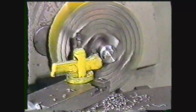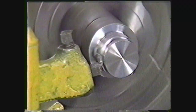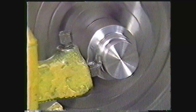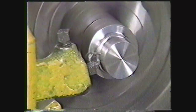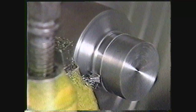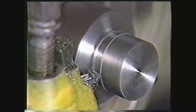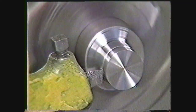An engine lathe is used to change the size, shape, or finish of a revolving work piece. Here you see a turning operation changing the size of the work. This operation, called recessing, changes the shape of the work. And the finishing operation gives the work piece a smooth surface.